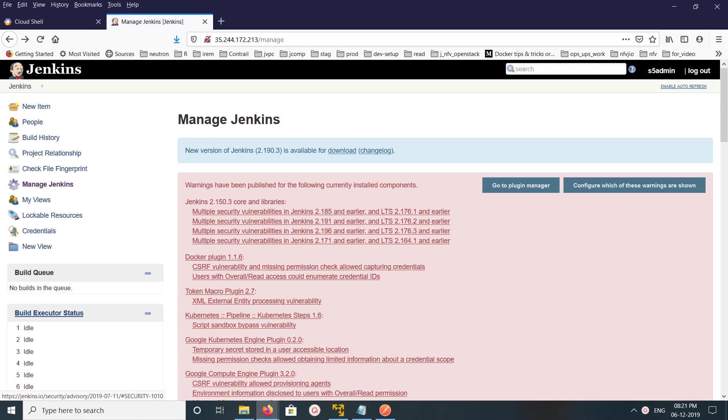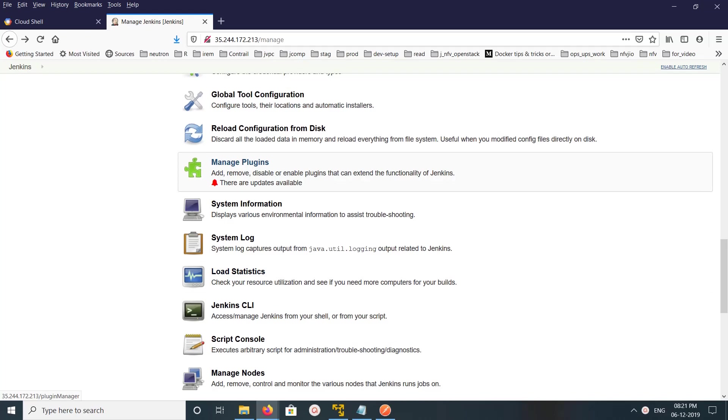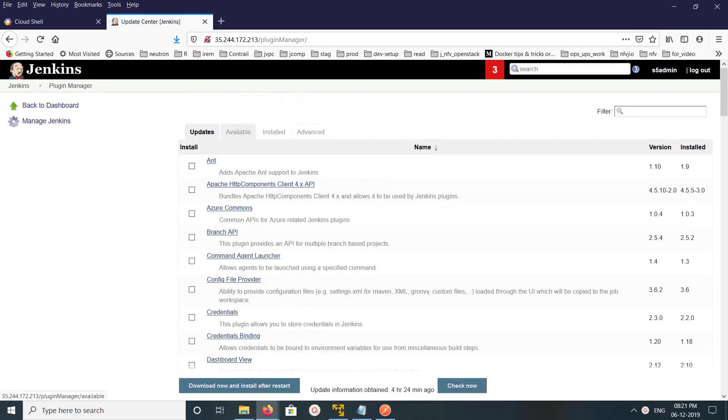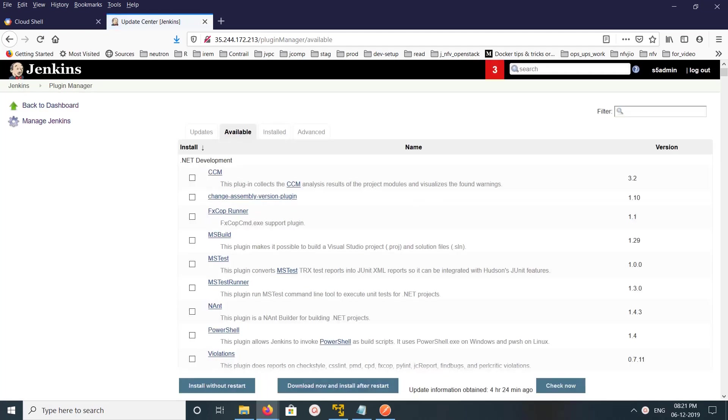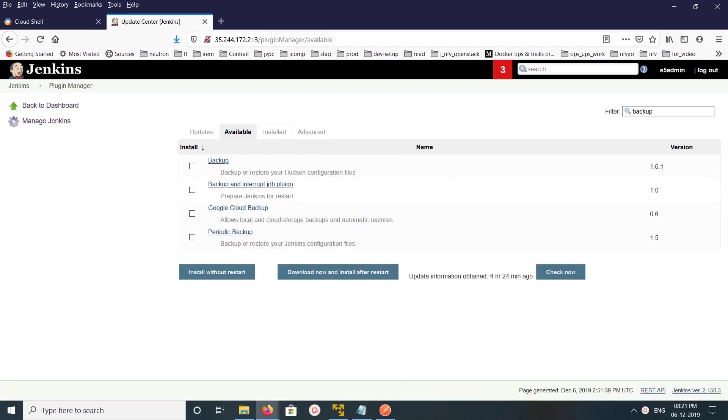Go down and click on Manage Plugins, then click on Available. Here you can search for the plugin — for example, search for 'backup'. I already installed the ThinBackup plugin.